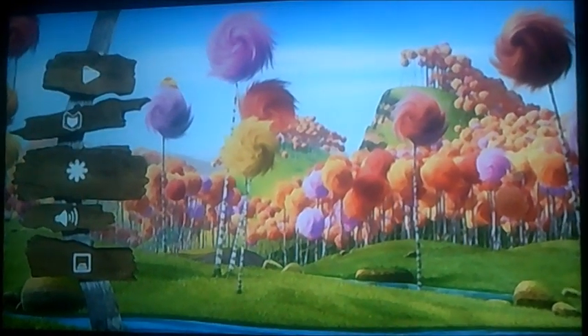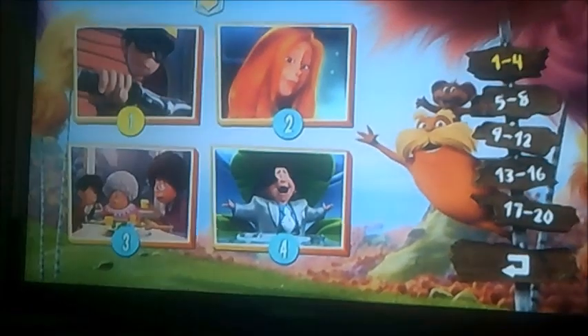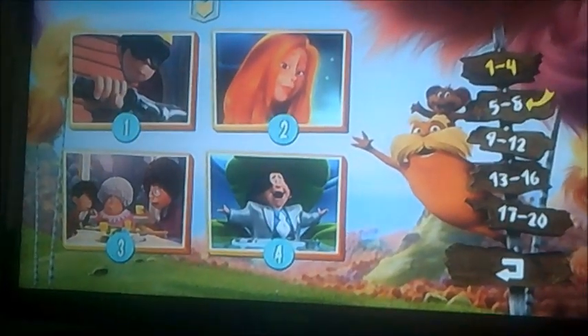Moving on to scene selection now. As you can see it's only got 20 chapters on this one this time.